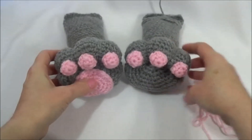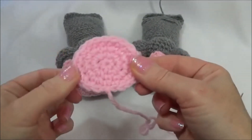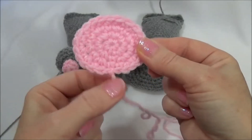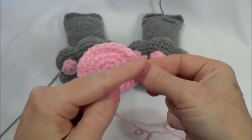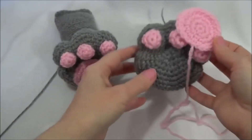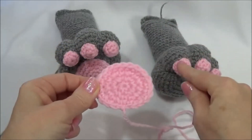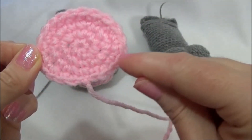Now we have the top three pads sewn on. Now we're going to do the bigger one. This is the bottom of the pad right here, where the finishing yarn tail is — that's the bottom. And you can see the top is rounder, and it goes on just like that. But this one is sewn on differently than these ones — we're going to sew around on the inside edge.